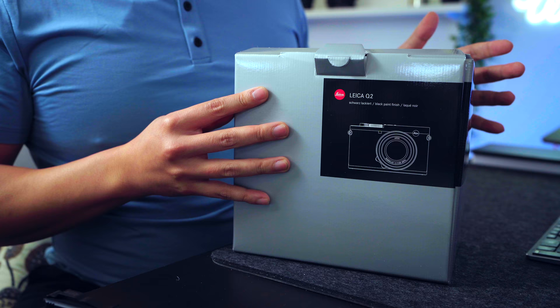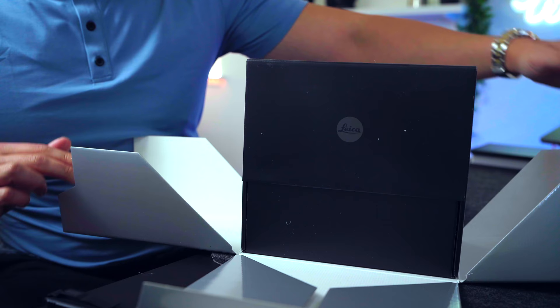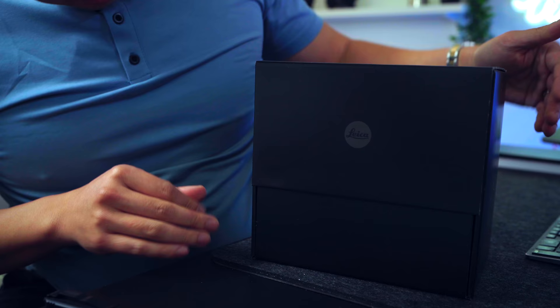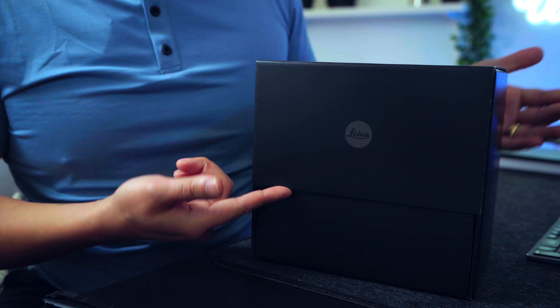I think it does a very cool unfolding — we're going to find out. This is pretty cool. I've seen the way this box opens before, but let's take a look. Oh my God, this looks so nice. Let's take this gray box out of here. So here we have it — this is my Leica Q2 in this really cool, really nice matte black box. You've got the little monochrome Leica emblem there.